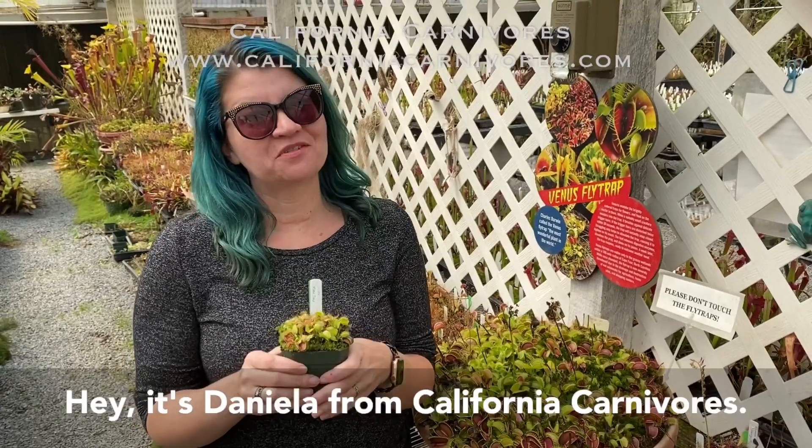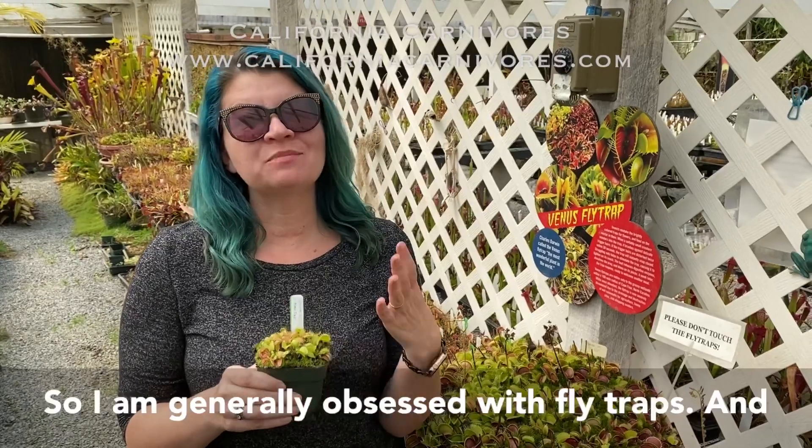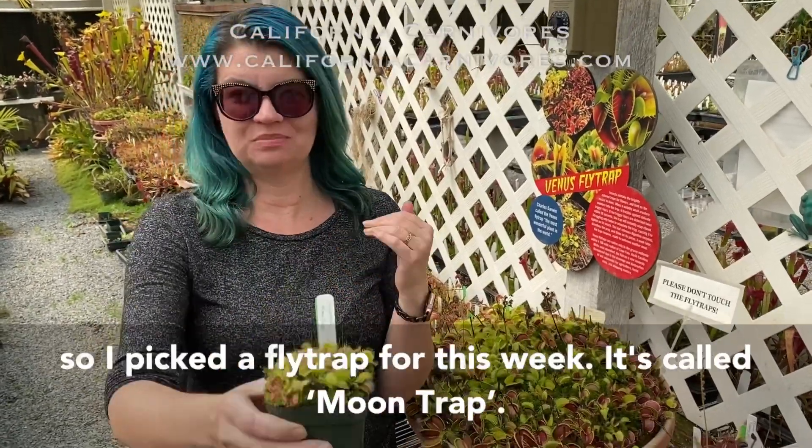Hey, it's Daniela from California Carnivores, and I'm sharing my plant obsession of the week. I am generally obsessed with fly traps, and so I picked a fly trap for this week. It's called Moon Trap.